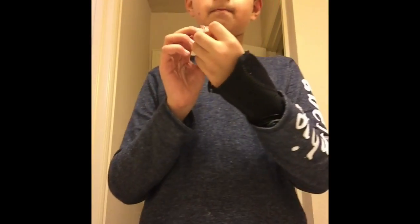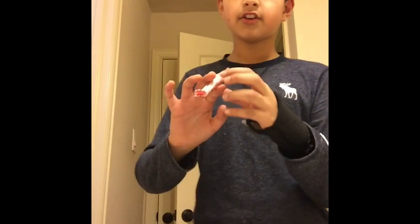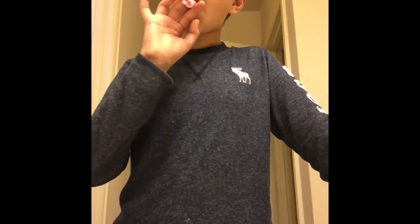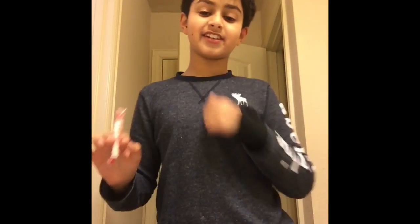Now just grab it and put it up to your mouth, but you're not going to swallow it or else your lungs will get weird. So don't take it all the way in or there will be no smoke. Just let it roll out so you can see. I took it in a little bit too much.